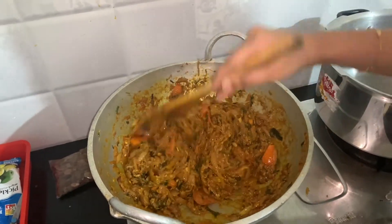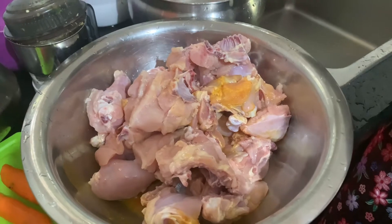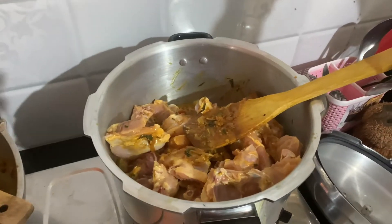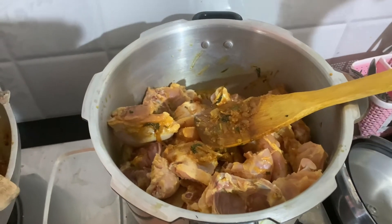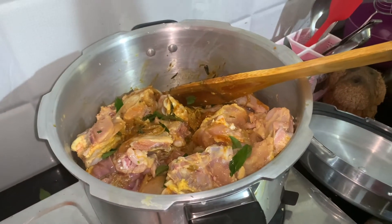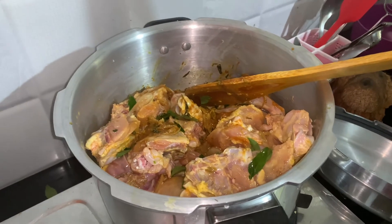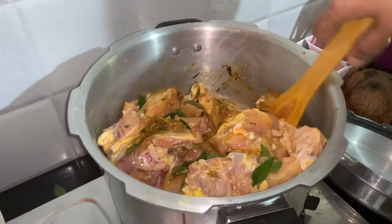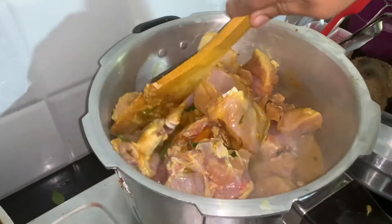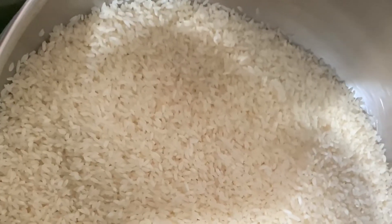It's a good flavor. We will add a little bit of chicken in a small bowl. This is the chicken in a small bowl, with a little salt and pepper.